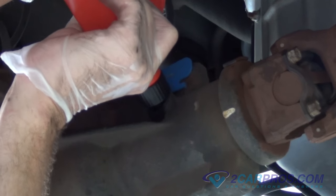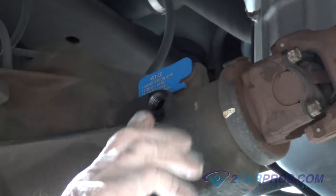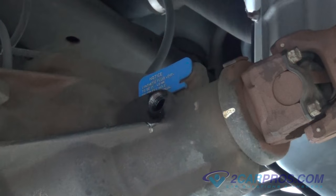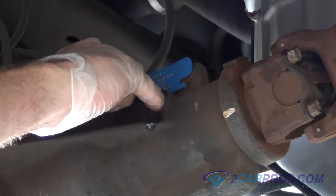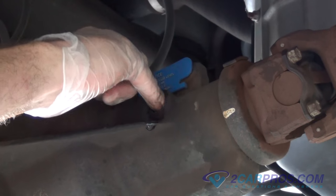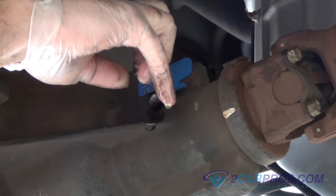When the gear oil is getting to the top, fluid will start leaking out the fill hole. This is what your finger should look like on a full filled rear differential.